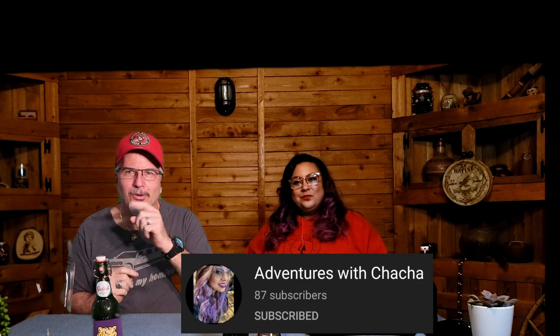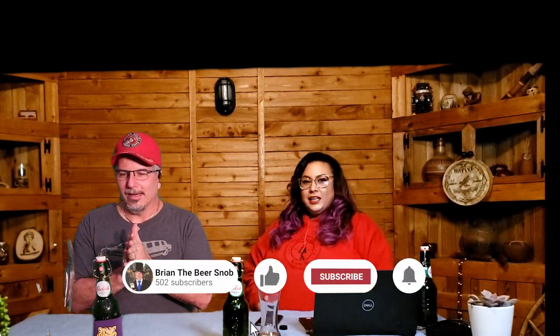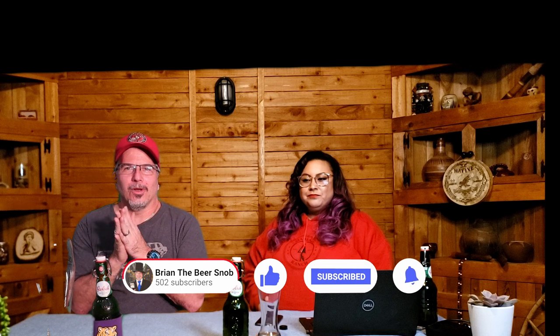Hi guys! If you don't know about that channel, check her out — I'll leave the link in the description below. We're out in the Dallas-Fort Worth area, and she had mentioned she was working hard the other day and really enjoyed a Grolsch beer. I have not tasted a Grolsch in over 25 years.